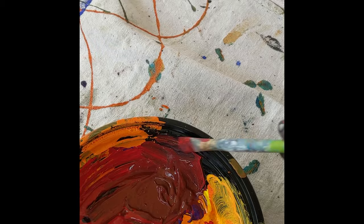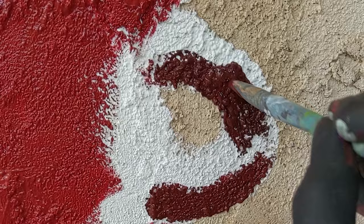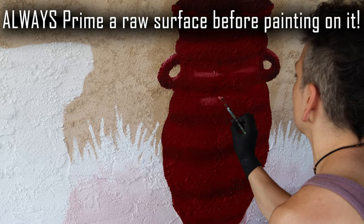It's really good that it's lightfast, which means it doesn't fade when the sun shines on it, and it can withstand outdoor elements. It's very bright and pigmented. If I didn't have the primer on the wall, it would have taken a lot more paint, the wall would have absorbed much of it, and it wouldn't have been as bright and vibrant without a white background from the primer.